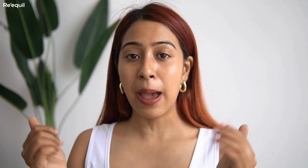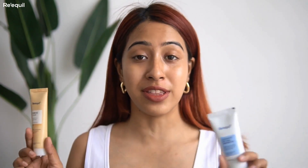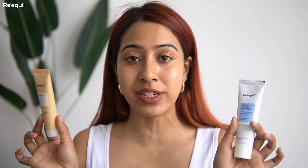I know you guys must be thinking of a sunscreen that is very sticky and heavy, but Requill sunscreens are different. They have so many different types of sunscreen, so whatever skin type you have, they are going to cater to your skin type and skin needs. I've been using them for a while now and they have been such a game changer.